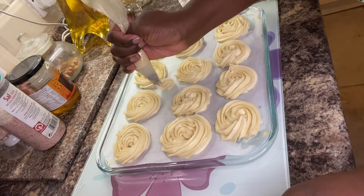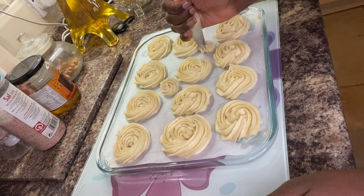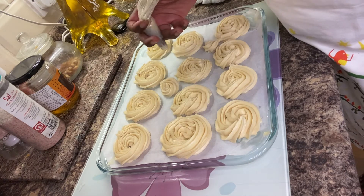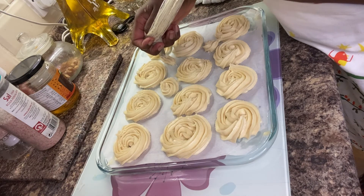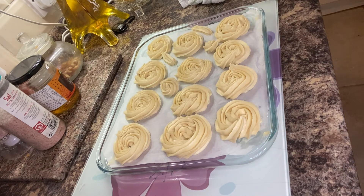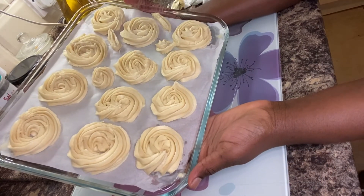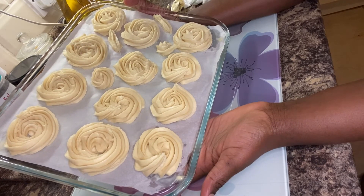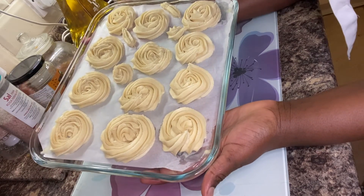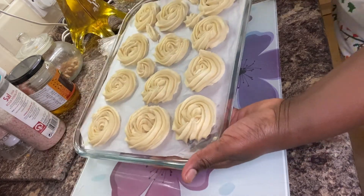I don't want to waste any of my butter, so I'm going to pipe very tiny cookies. We've piped all our butter cookies — we've got about 12 butter cookies and I'm going to put them in the oven. My oven has been preheated for about 15 minutes and I'm going to bake them at 170 degrees.